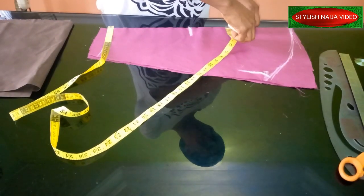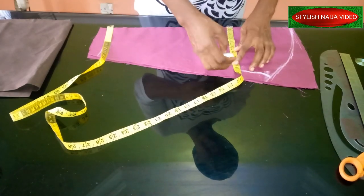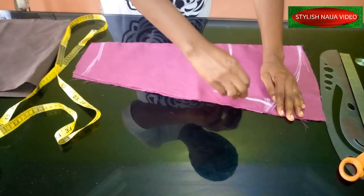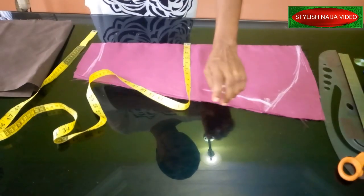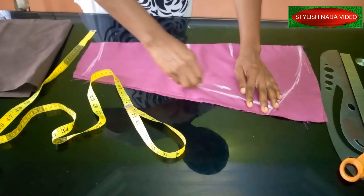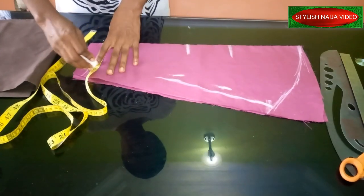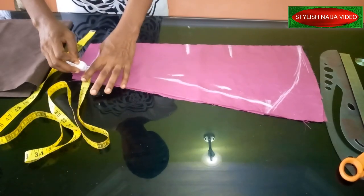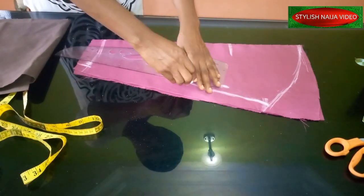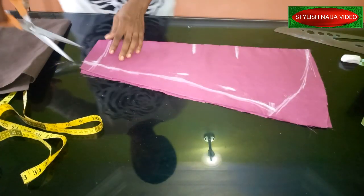The bicep — that's your muscle area — I'm going to use 16 inches, so that's 8 inches on each side, plus 1 inch allowance. I mark it like this. Next I mark my elbow: 12 inches plus 1 inch allowance, slanted to mix it in. The wrist is 10 inches plus 1 inch allowance. You see how simple it is to draw a pencil sleeve without a pattern. I'll blend everything in and then cut it out.